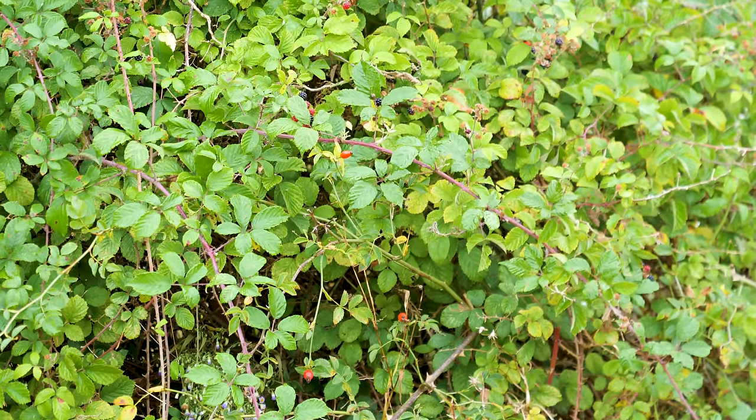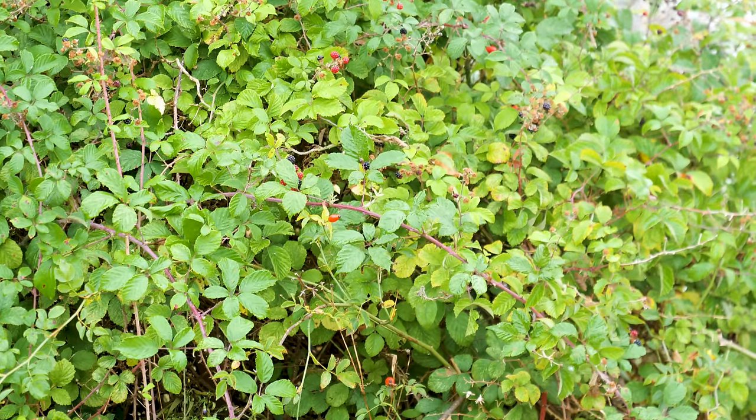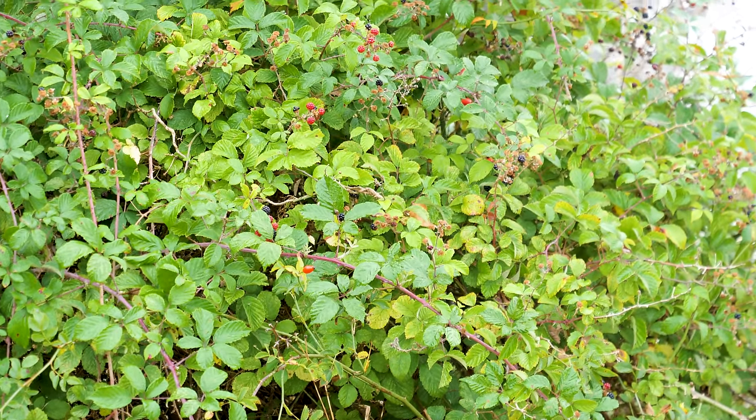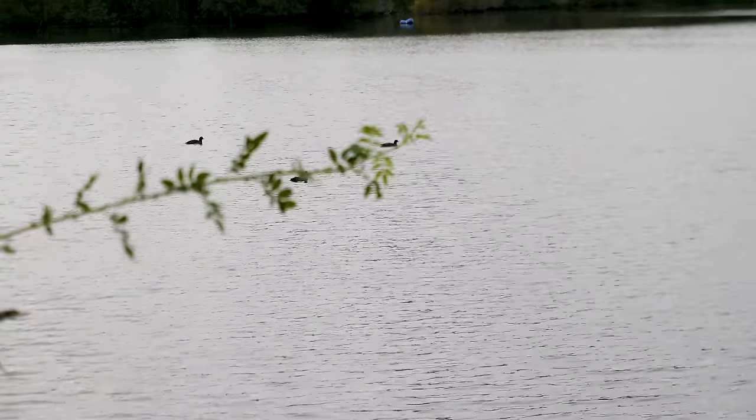It's nine o'clock Tuesday morning, my second day of work. I come by the lake here most mornings and spend a little bit of time searching the surface for different waterfowl, different gulls, maybe terns and things like that.